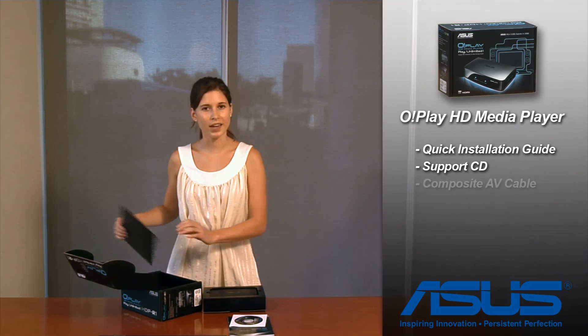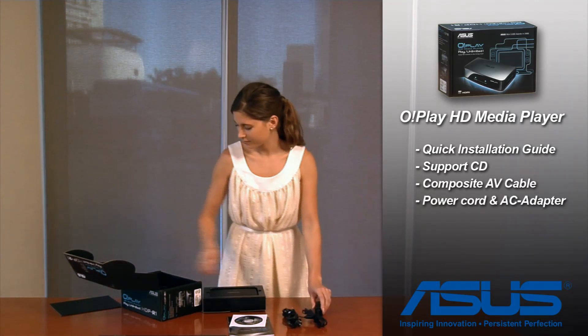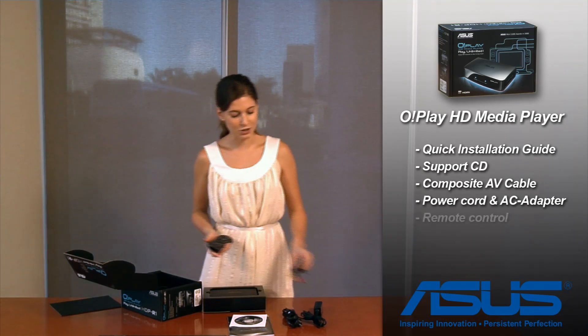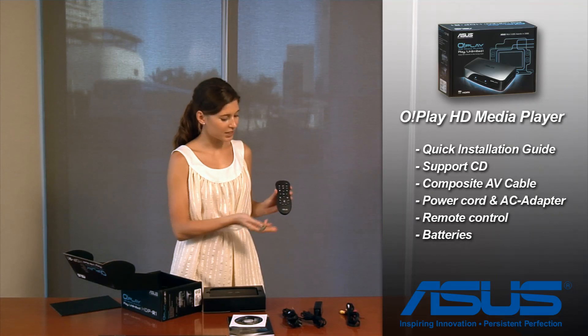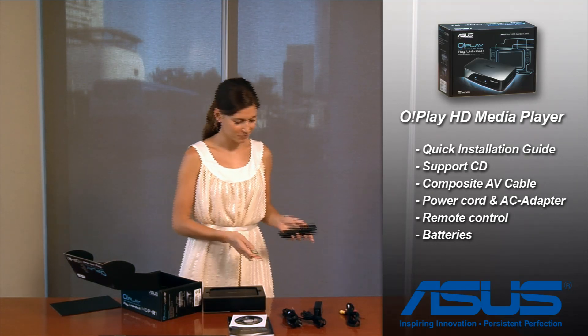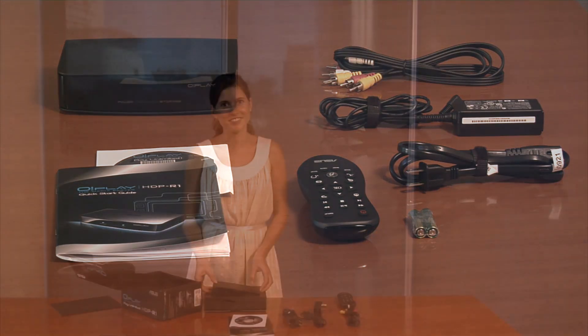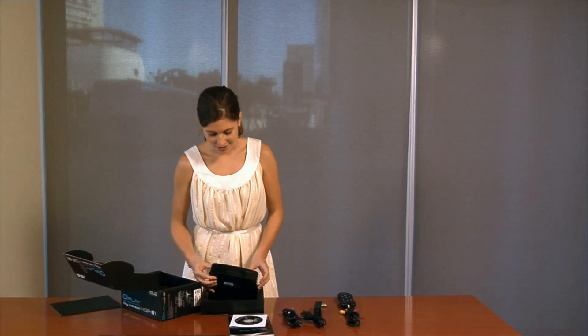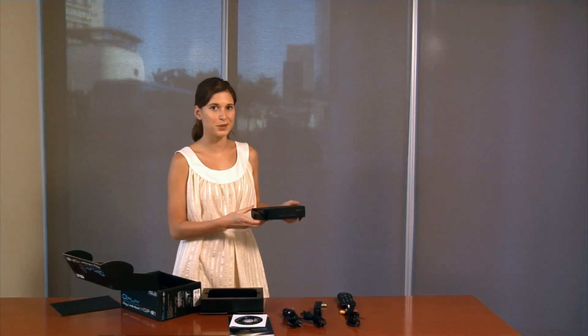Cables include one for AV output as well as one for the power source. And to control the product, we have the remote control with batteries included. As you can see, it is very easy to read and use. The device itself is small and very convenient, shiny on the front with a simple matte black finish, which will suit any household.